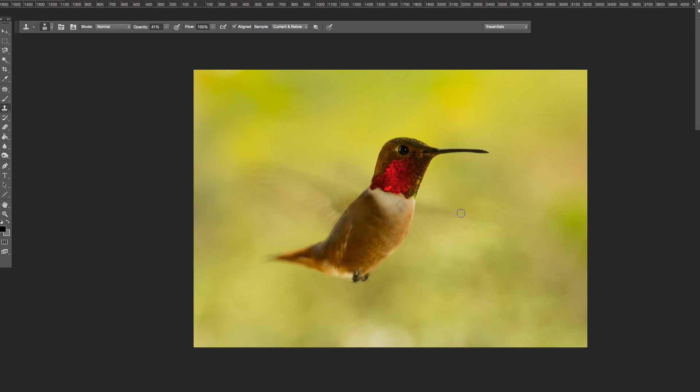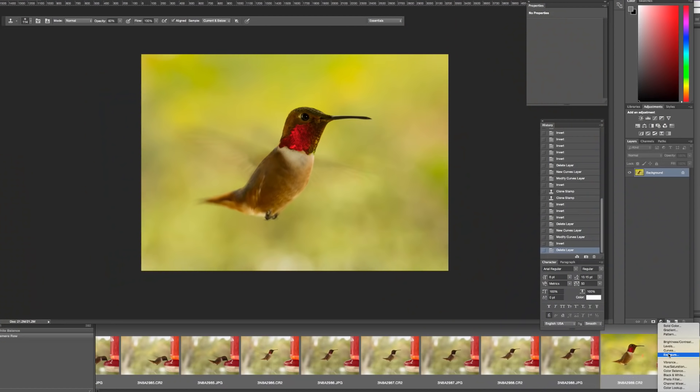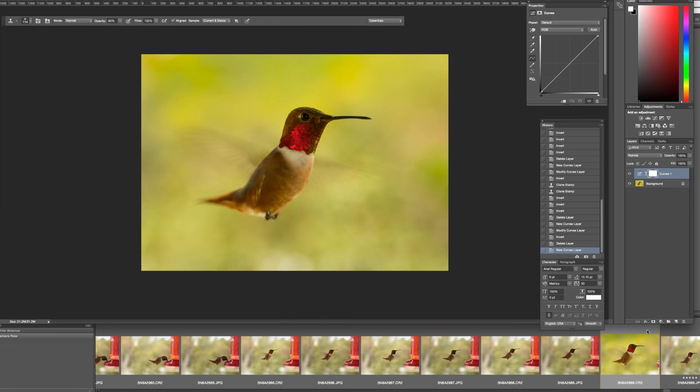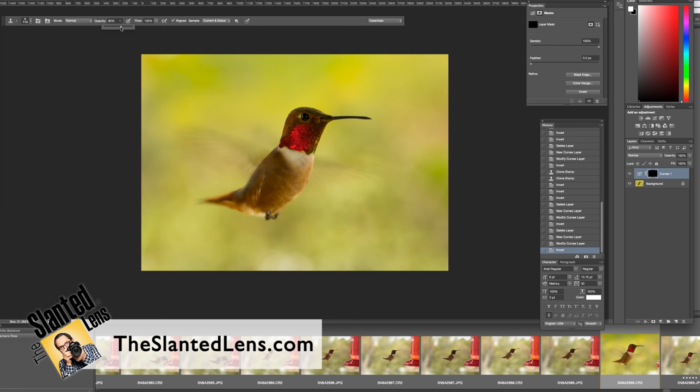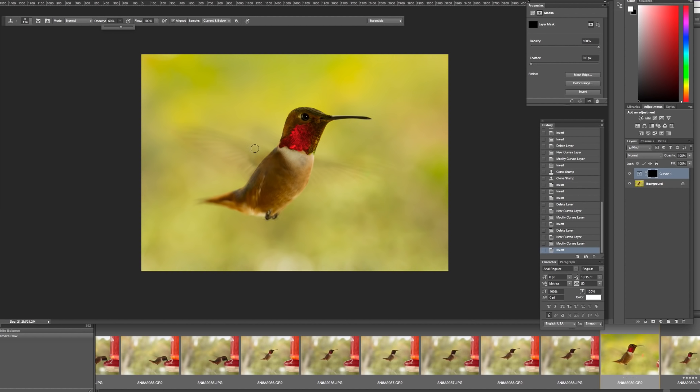To clean up the red glow I'll go to the clone stamp tool at about 30% opacity and just lightly go in and take some of that red out. There's a little bit of red in the area, but the bird has some red in his wings too so it blends in. Next, the last thing I'm going to do is create a curves adjustment layer, pull it down to make the image a little darker, then Command-I to go to black. I'll paint in the wing at about 60% opacity — just slowly painting it darker to define the wings a little better.